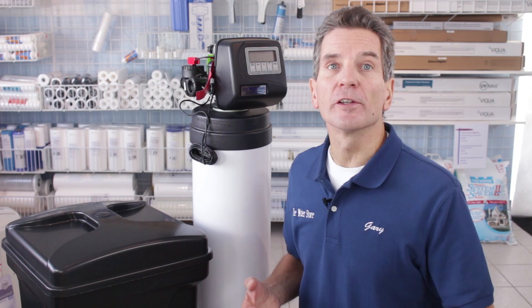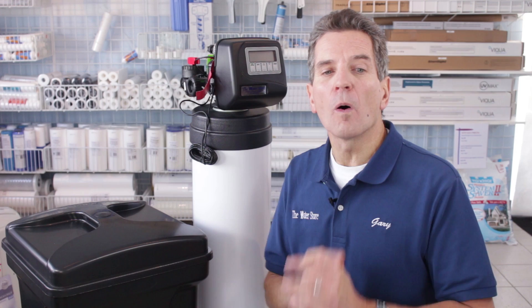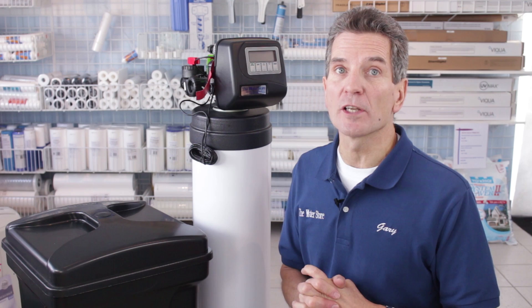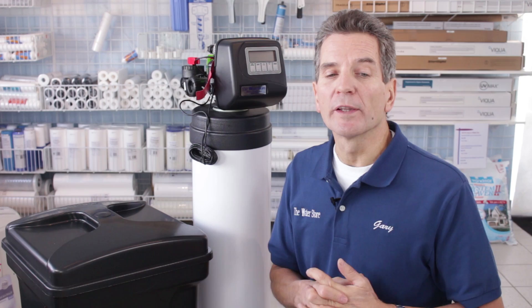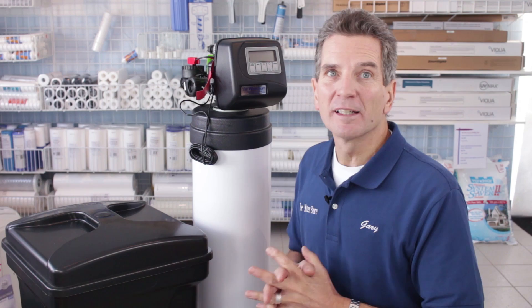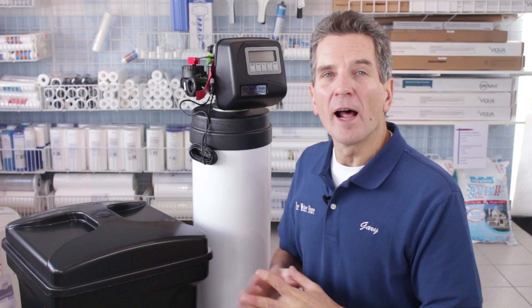Initial investment: again 10 out of 10. It's not a high efficiency water softener, it's a standard efficiency, and it's definitely not priced like a high efficiency water softener. You'll get a great return on your initial investment. Styling and aesthetics scores a 7 out of 10 — it's often configured as a two-piece water softener, so it isn't very stylish aesthetically. If you want something small, our Aquamaster line would be a better choice if you have a very small space or it's going in a crawl space.